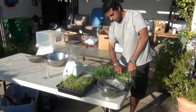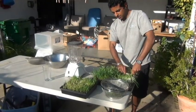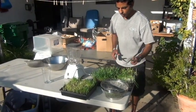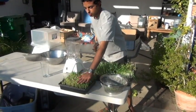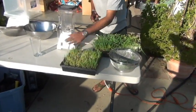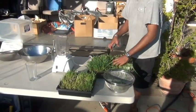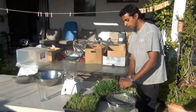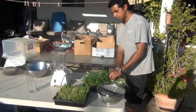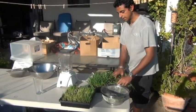This wheatgrass that I'm cutting — the thickness at which it's planted is not right really. You want to plant it at about this thickness. This is really thick, like a head of really thick hair, and you want it to be like that. This is kind of thin — you can do it, there's nothing wrong with it, but you're not maximizing the space. It can grow in a lot more density than this.